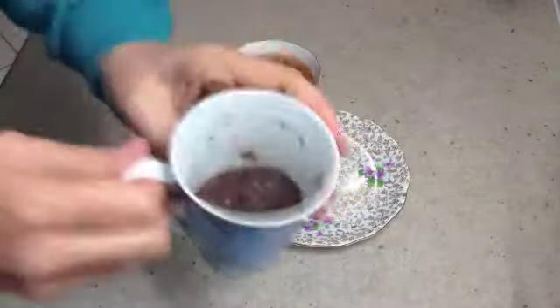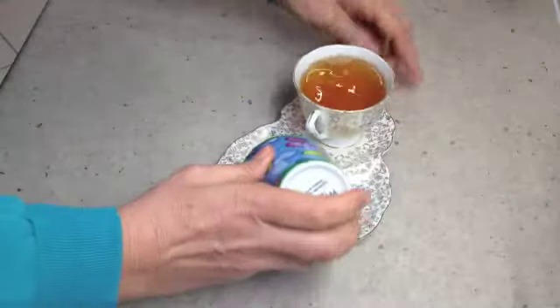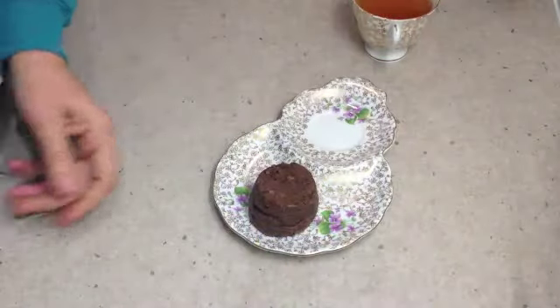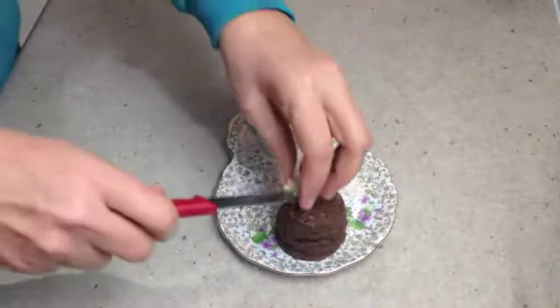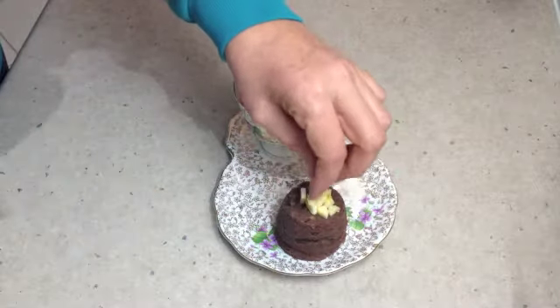One minute later, this is what you have. It's quite loose in the mug. We're just going to invert it onto our serving plate. There we go. A little pile of chopped up banana on top so you know what it is.